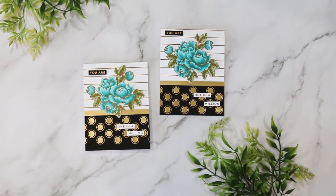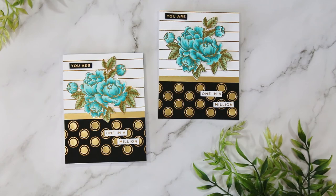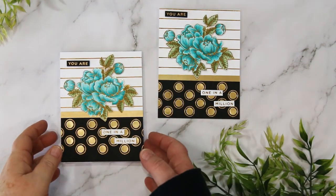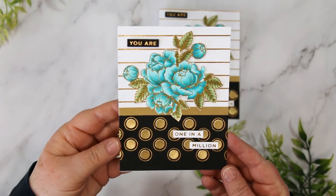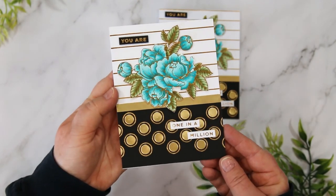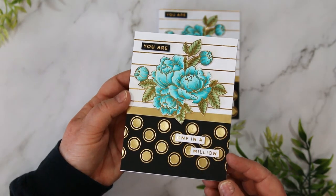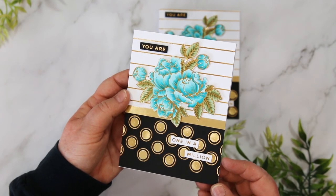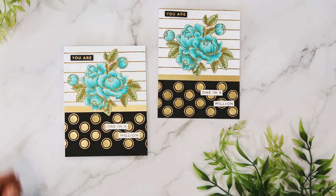So there you go — that's how the Glimmer hot foil system from Spellbinders works. I hope you enjoyed today's card. I have all of the instructions and the supply list listed below this video, as well as a link over to my blog for all those and a PDF that you can download to make today's card. If you enjoyed today's video please consider giving me a thumbs up, and until next time, toodles!